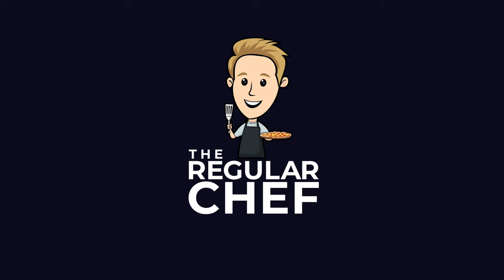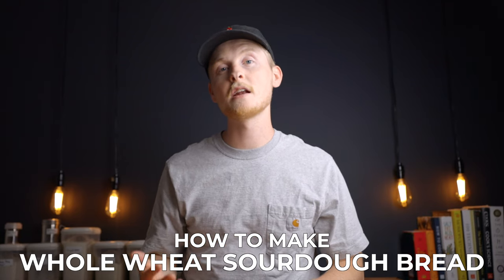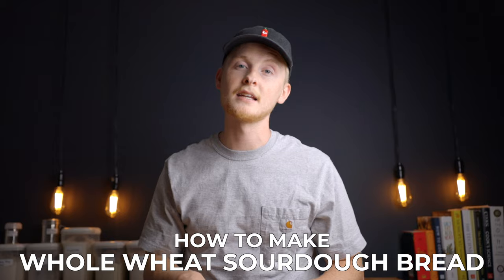And today I'm going to show you how to make it. If you're new here, my name is Charlie, and on this channel I show you how to make delicious food using simple ingredients and techniques.